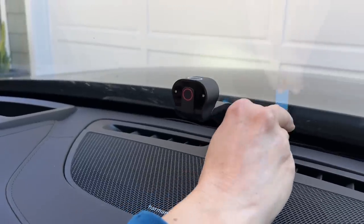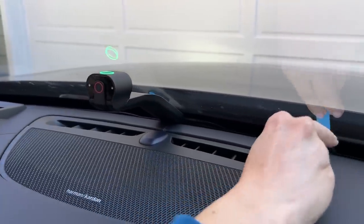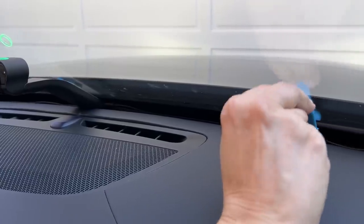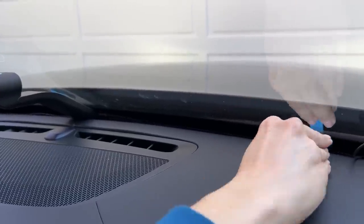Starting from the OBD2 port, I'm going to use this little cable tuck tool to push the cable into all the little nooks and crannies across the dashboard — just like this little nook and cranny right here. Any excess cable I find along the way, I'll keep bringing it up and tucking it into the passenger side of the dashboard gap, on the far side of the device.